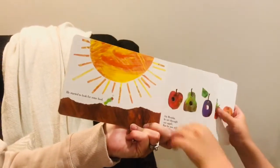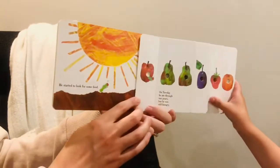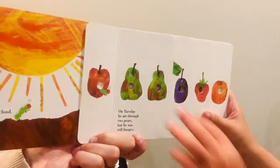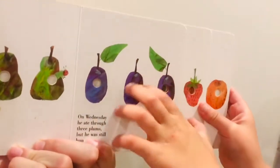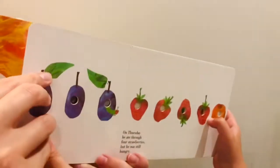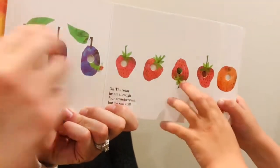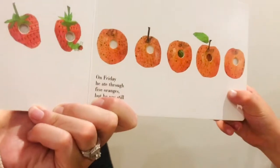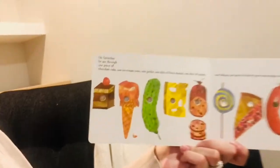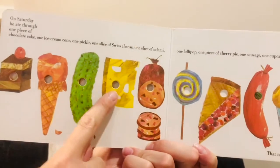On Monday he ate through one apple but he was still hungry. On Tuesday he ate through two pears but he was still hungry. On Wednesday he ate through three plums but he was still hungry. On Friday he ate through five oranges but he was still hungry. On Saturday he ate through one piece of cake, one ice cream cone, one pickle, one slice of swiss cheese.